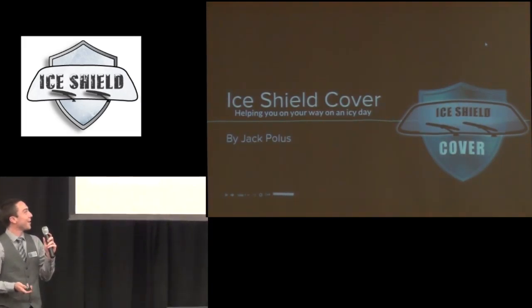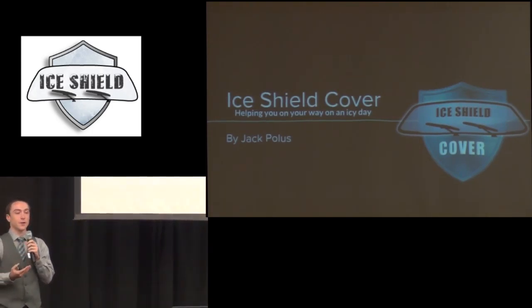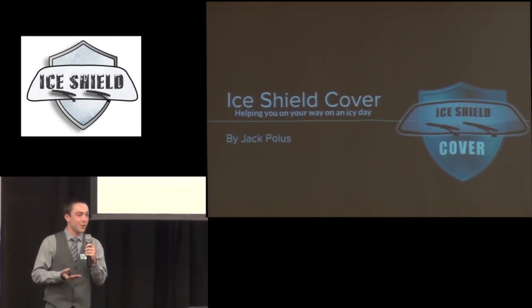Hello, I'm Jack Polis and I'm the founder of the IceShield Cover, which is a cover for your windshield. We all live in central Illinois and we know winters are not fun if you're not parking in the garage.